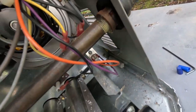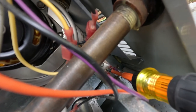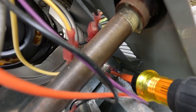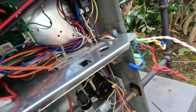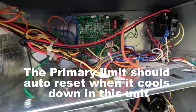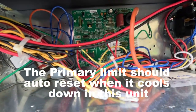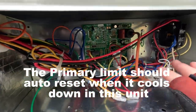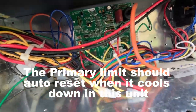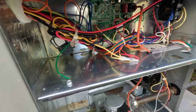Rollout switch is right down there — and it's not tripped. So let me trace out the limit circuit real quick. If the primary limit is open, this thing has been off all afternoon since they called in this morning. It's 60 degrees outside; that limit back there should not be open. Let me trace the circuit out and check it.